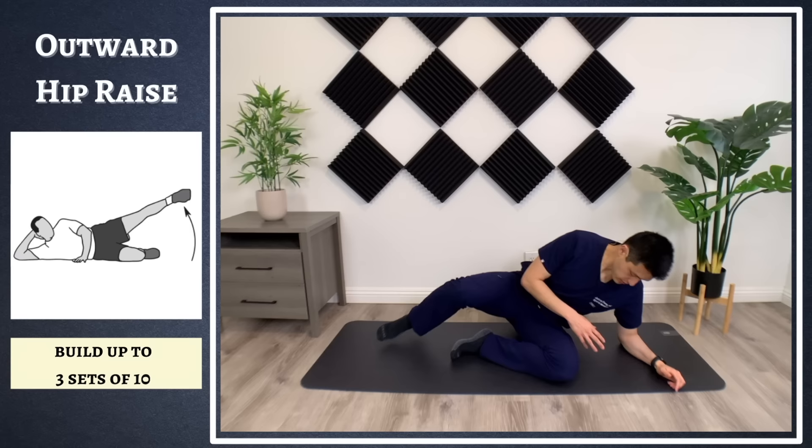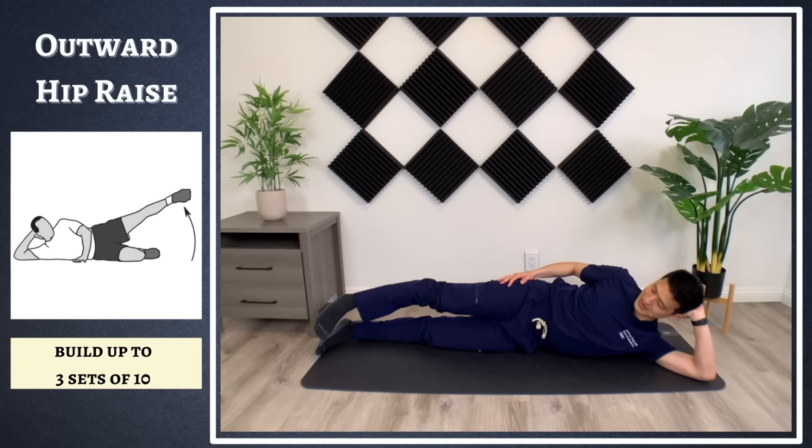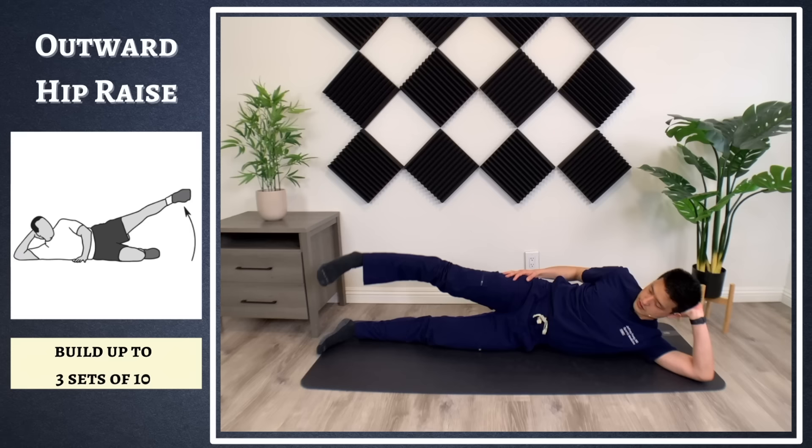The next exercise targets the glutes and the outer hip. Lie down on your unaffected side and bring your leg up and then slowly back down — this is a side raise, targeting the glute muscles as well as the outer hip. Do three sets of 10. If you can't get as high as demonstrated, just start lower, do what you can, and day by day as things get stronger, bring it higher.